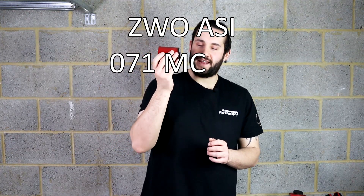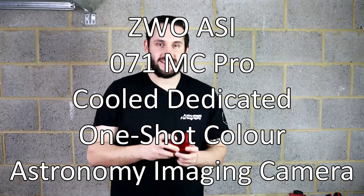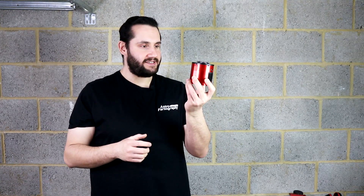The ZWO ASI 071MC Pro Cool dedicated one-shot color astronomy imaging camera is not only a really long and winded mouthful to say, but it's a bit of a handful to hold. This camera is, as mentioned, a color dedicated astronomy camera featuring cooling, a very sensitive 1.5x APS-C color sensor, and some other bits. In this video, I'm going to be talking about my user experience and reviewing this camera.